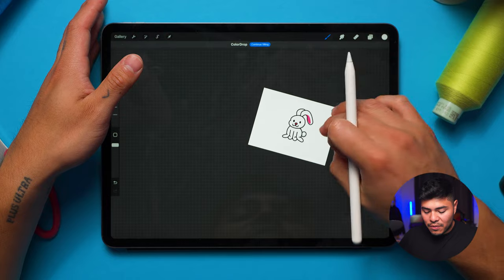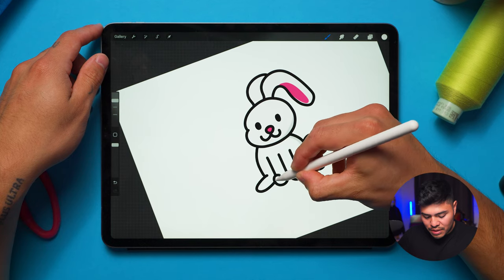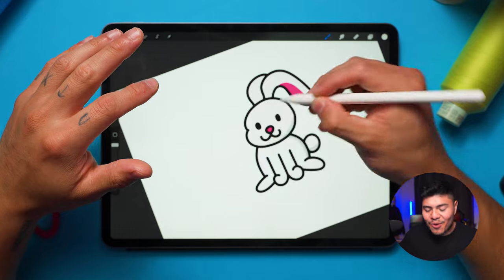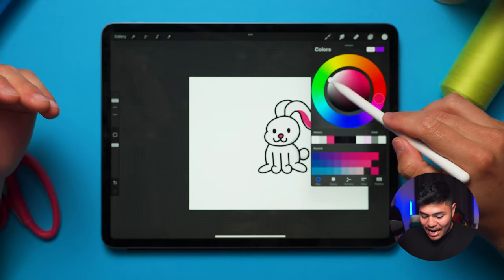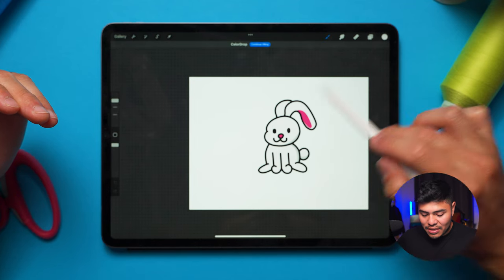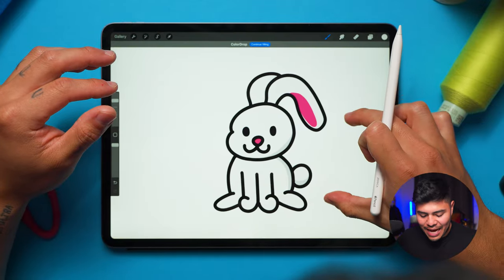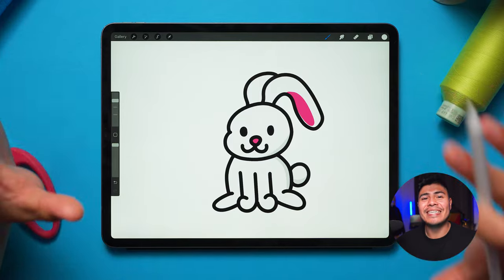I'm going to do that with the whole design — just go around around the center. Just like in digitizing, this is basically a little bit of overlapping because we're trying to put it in the center so the outline will be there. Now I can come in and change a couple of colors by dragging and dropping. Now we have a bunny — super simple, very cute — and we're ready to digitize this file.